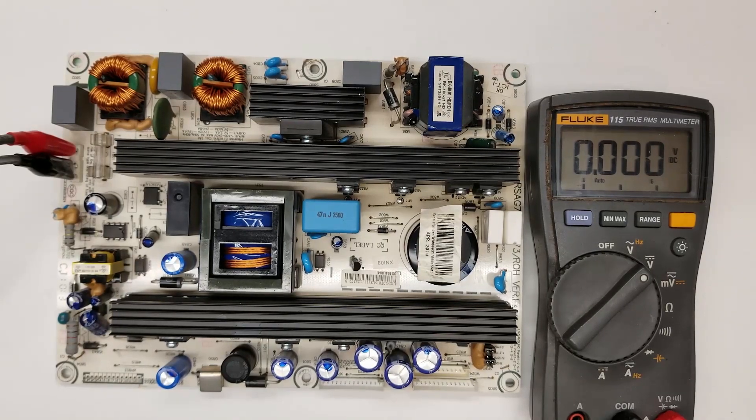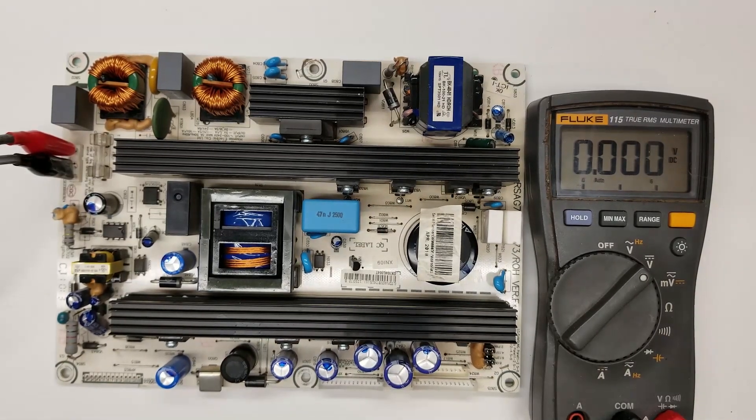He asked if he could send me the board so I could test it. I thought I'd make a quick video going over the testing process. First, I'm going to test the five volt standby power supply, because that is the only thing that should be working right now.